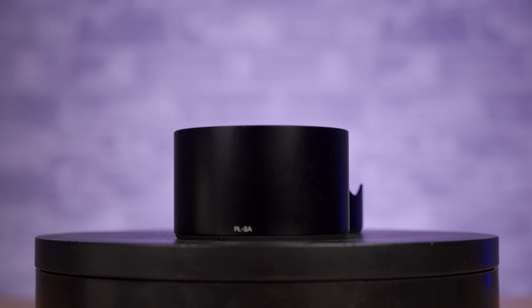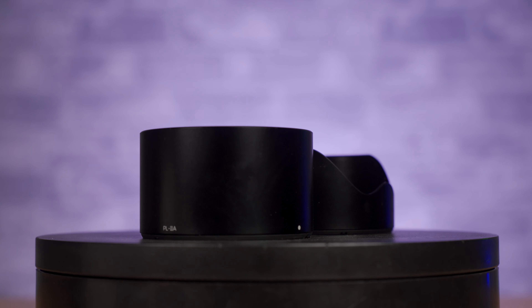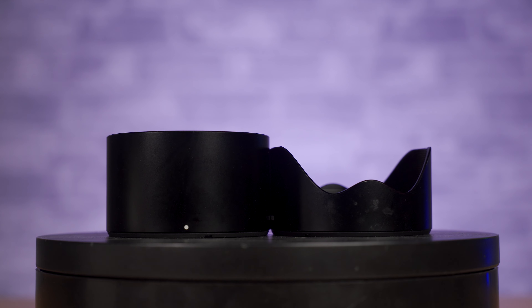Today we're talking about lens hoods, but not the usual 'what are they for' — instead, why are they the shapes that they are? Hoods come in all manner of sizes, however they usually fall into one of two styles: either flush-fronted ones which are basically a cylinder, and then the ones with the wavy cutouts which are known as petal hoods. The choice of shape is not random, and it's not just for cosmetic appearance — there are specific reasons as to which type of hood you might see chosen on a given lens.